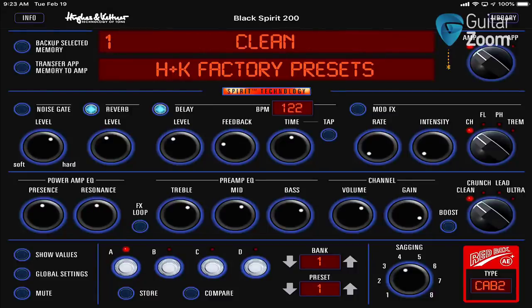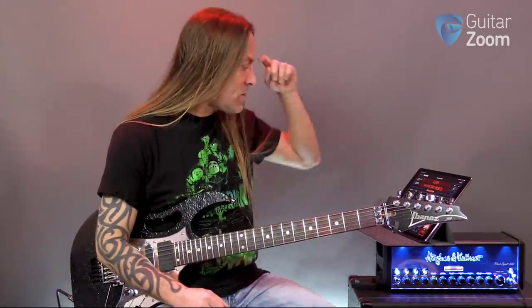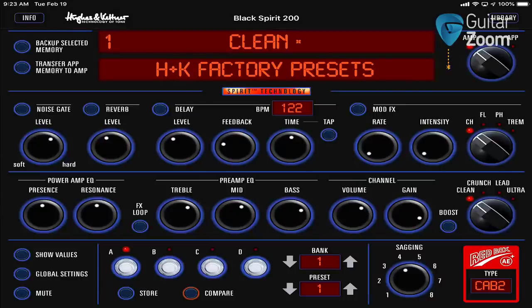What I'm going to do is take off the reverb and the delay — so none of that is on there. You can see over here, all the way to the far left, there's clean, crunch, lead, and ultra. What it's on right now is clean.